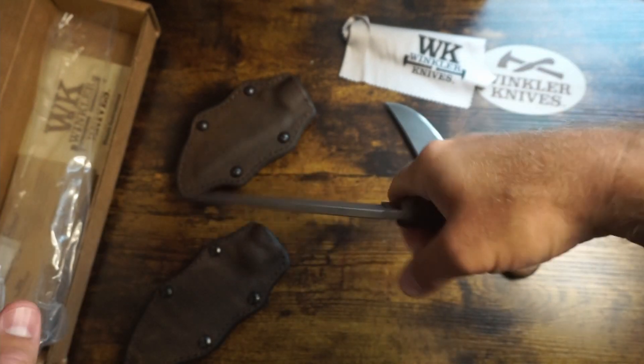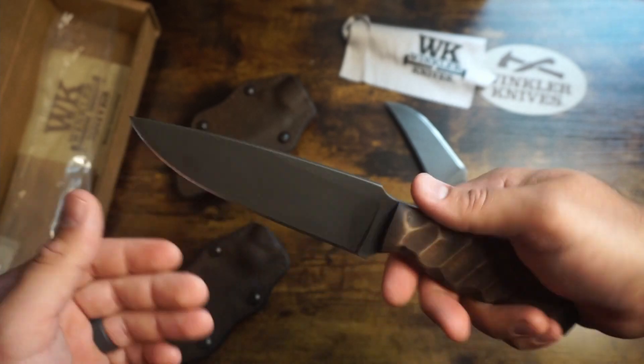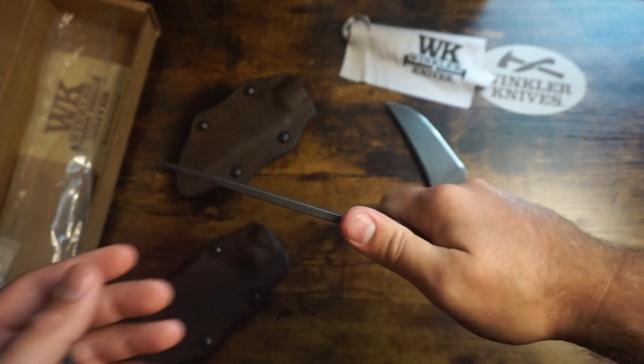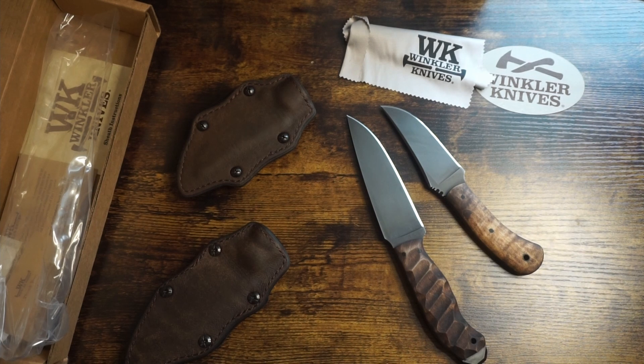I can't wait to use it, get this thing out in the field and start doing some work. Definitely a sweet knife — if you're looking in this price range for a fixed blade, you cannot go wrong with these Winkler knives. I love them. I can't wait to throw this thing on the belt and get to work with it. I want to thank you guys for watching — hit the subscribe button, hit the like button. If there's another knife you'd like to see in the future, go ahead and comment below. I still got a whole bunch of knives to unbox. Hope you guys all have a great day, thanks for watching.